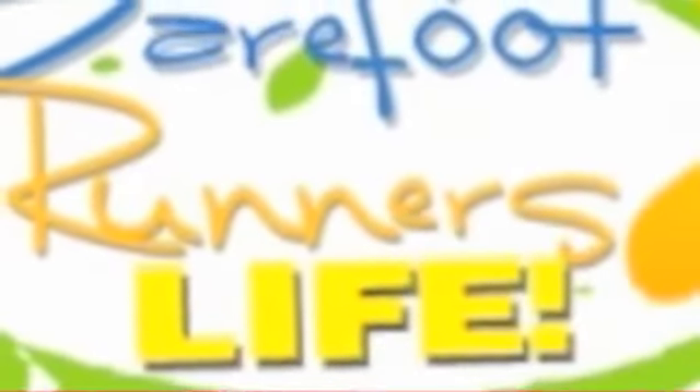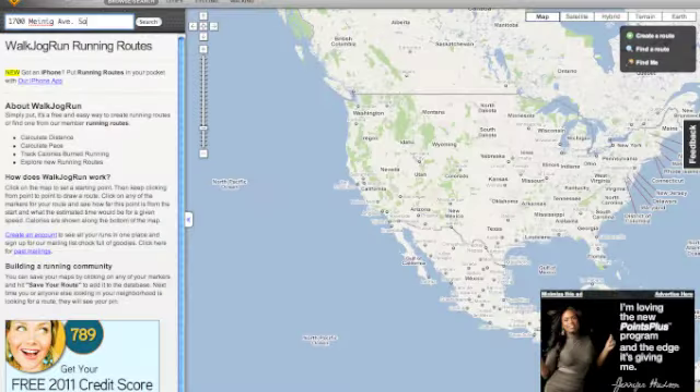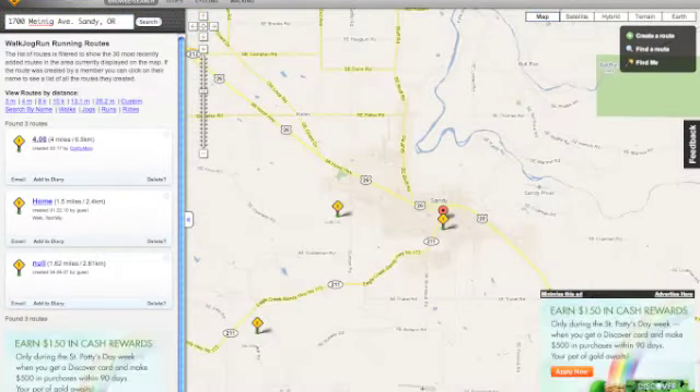Let's look at how to plot a running route with WalkJogRun. The first thing you want to do is type in your address. Once you've done that, just hit search. After you've done the search, you're probably going to want to zoom in a little bit.